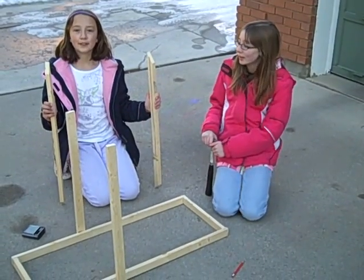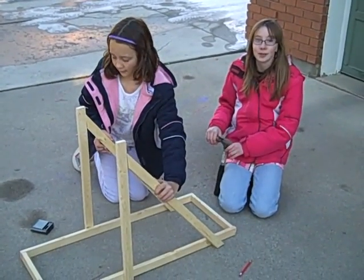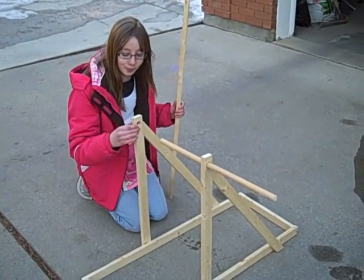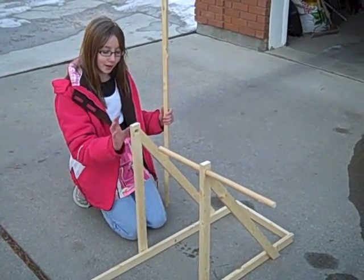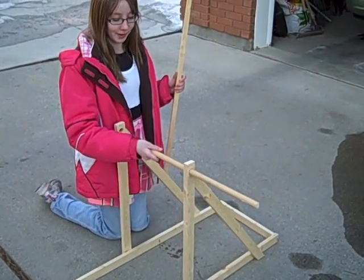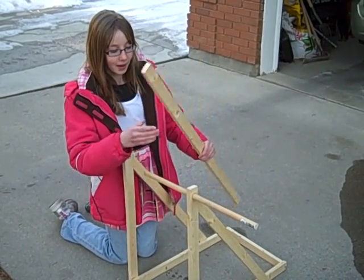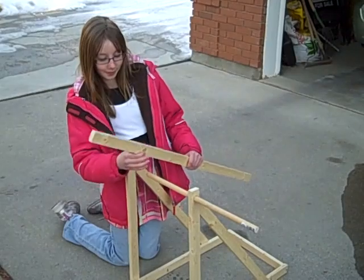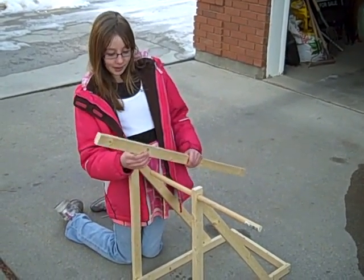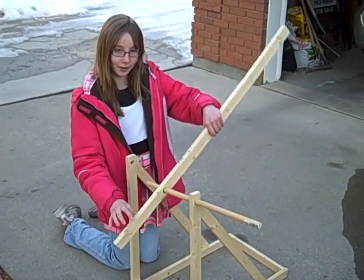Once you've got the side braces on, you'll need two diagonal braces that are 28 inches long. Now that you've got the braces done, you'll make two holes that are in the side braces — you want it to be pretty tight, at least big enough that a dowel can fit through. Then you're going to make a hole about 10 inches from here and make it pretty big so that it can swing and it's pretty loose.